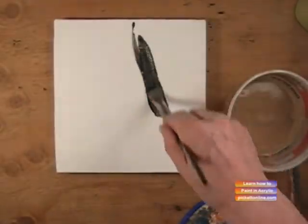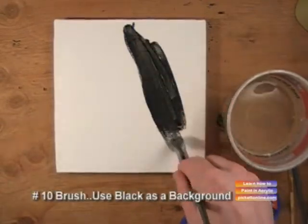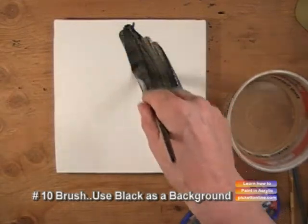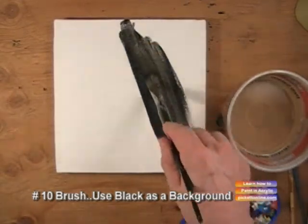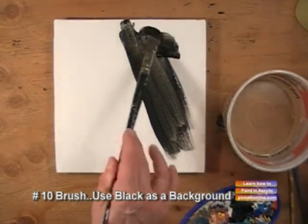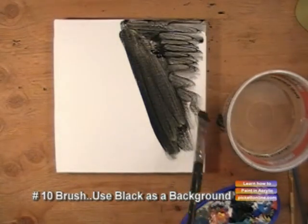Let's go to the canvas and get our black — we're going to mask in part of the canvas. This is just to show you how we're going to create the illusion of fur. First of all, we'll just put the black on that one side.